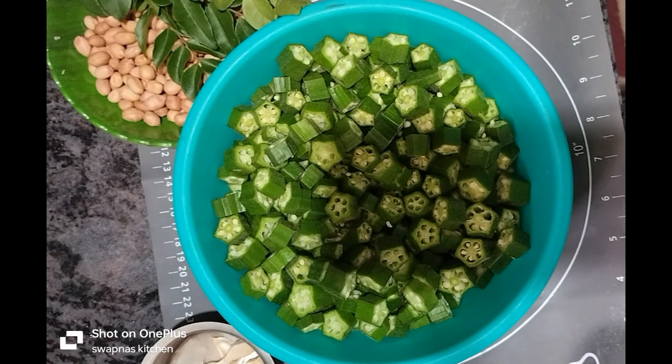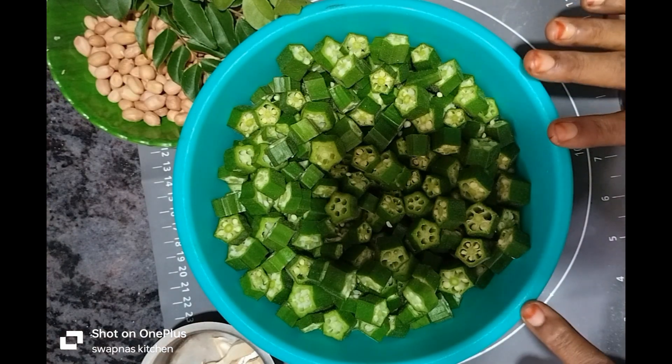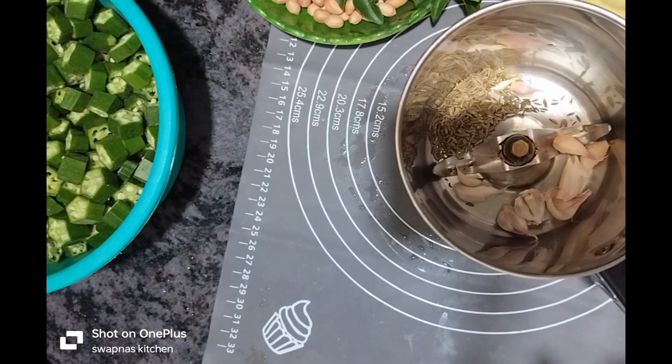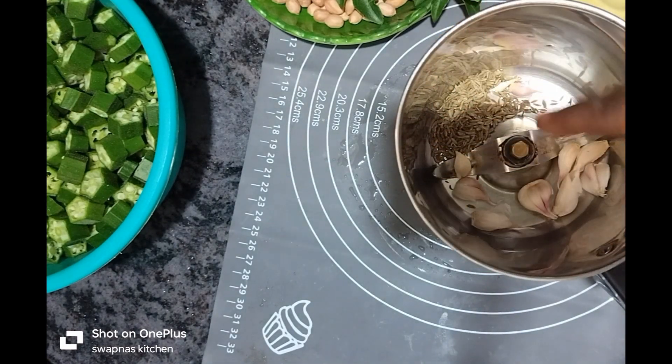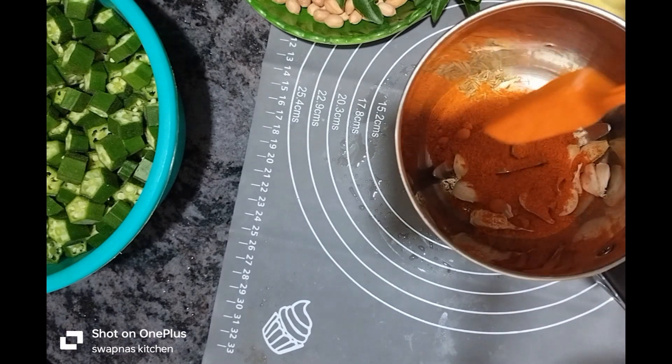We will make it in the kitchen with the pan. We will cook it in half a gallon. We will cook it in the kitchen. I will cook it with the pan. We will cook it in a full bowl. We will cook it in 1 teaspoon. We will cook it in 1.5 teaspoon.